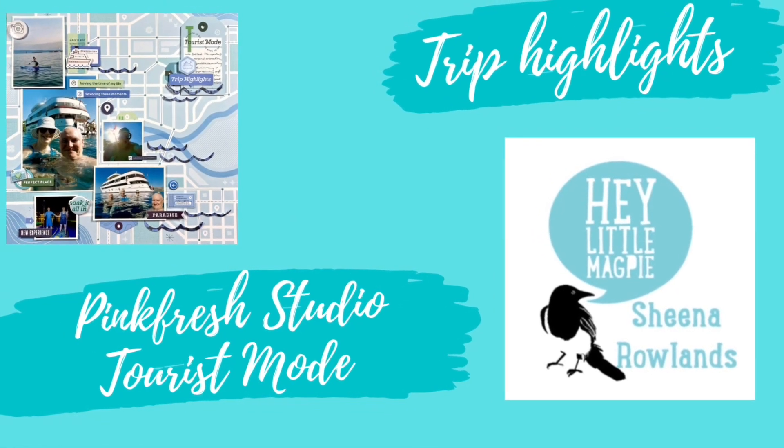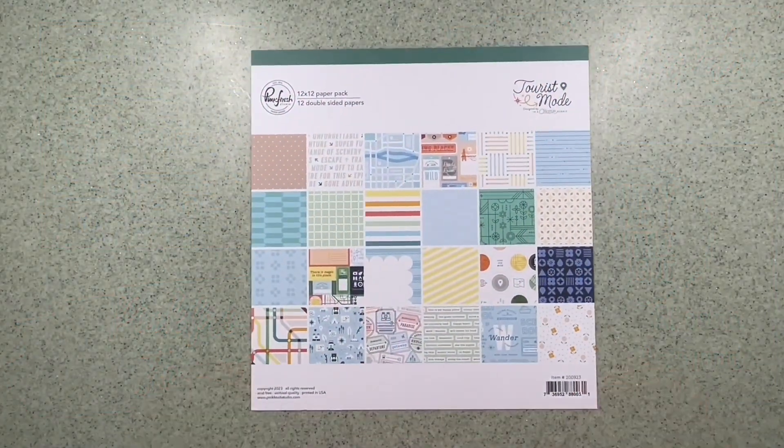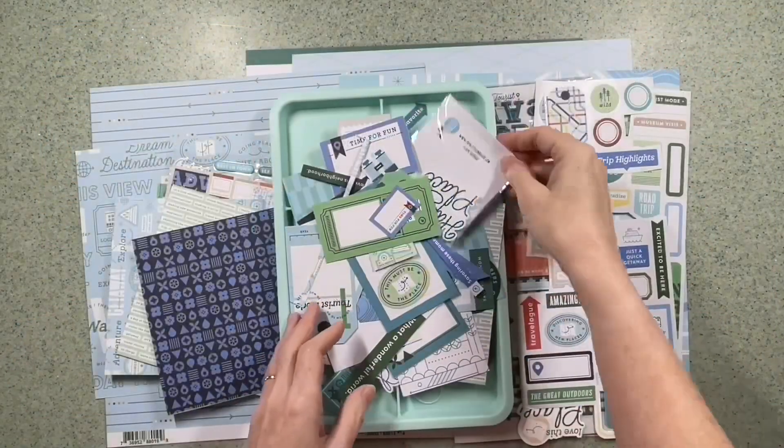Hey there, this is Sheena Rowlands and today I'm sharing with you my latest layout for Hey Little Magpie. For this layout I'm using the Pinkfresh Studio Tourist Mode.